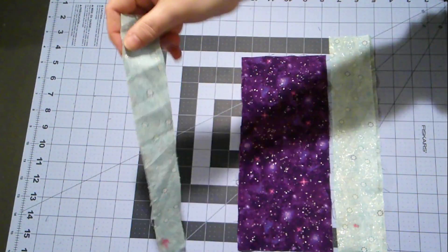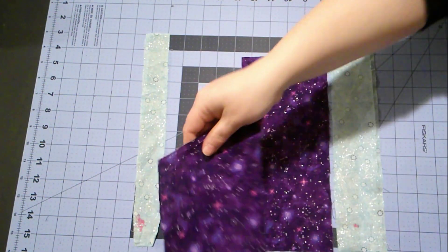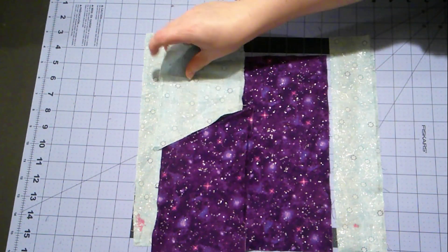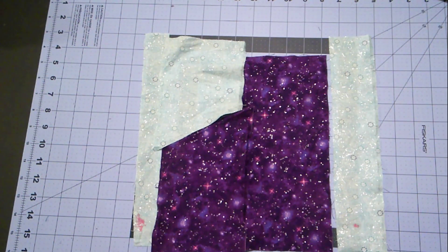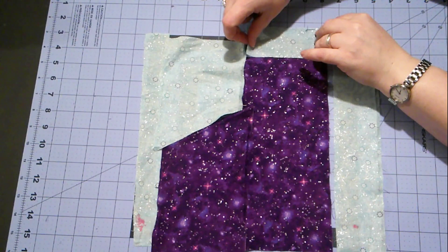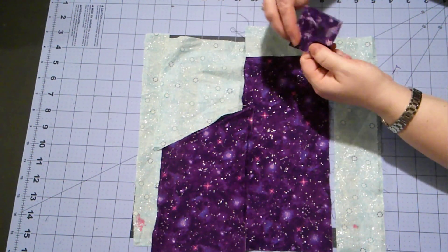C is way over here on the other side. And then there's F and piece E. Our kitty cat's ears are made by piece G and two of piece D.